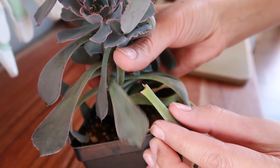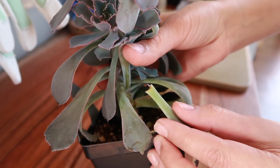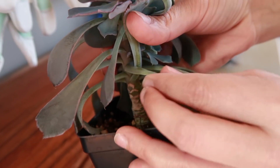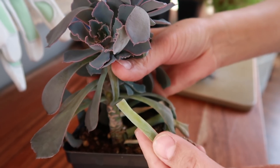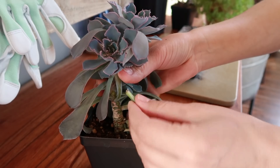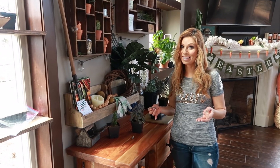You want to make sure it still has the actual curve on it, in the shape of where it was placed on the plant. What you don't want to do is just pull it off — normally they'll just kind of snap off. You don't want to snap it off; you really just want that curved shape.